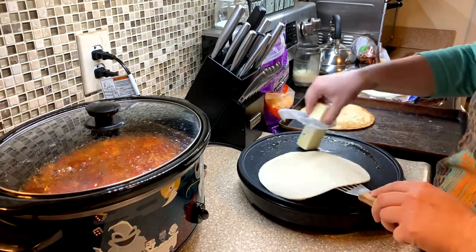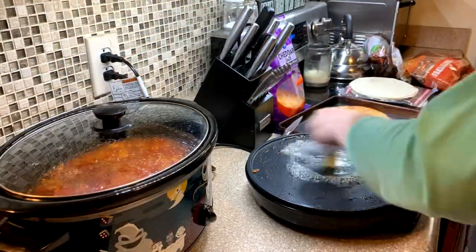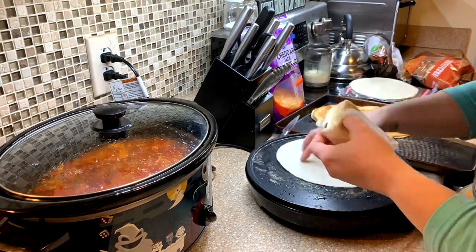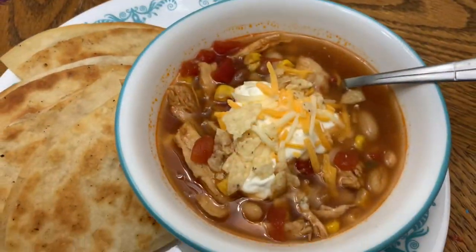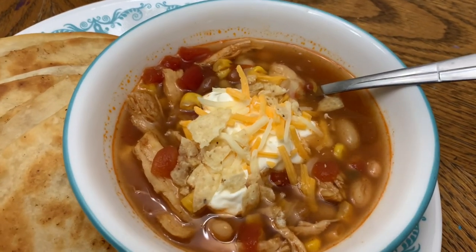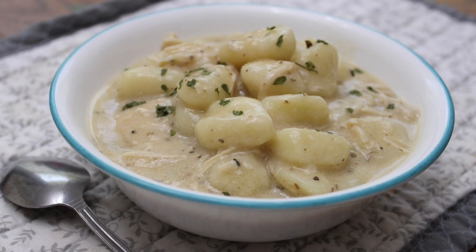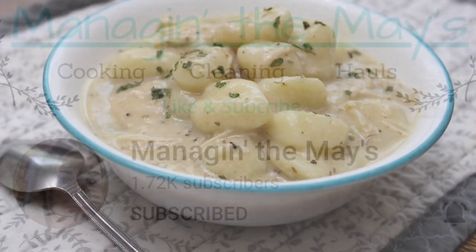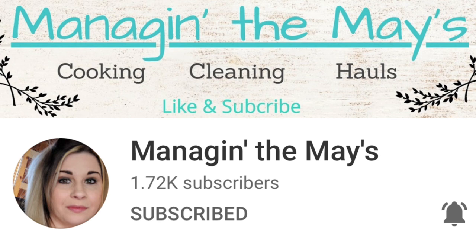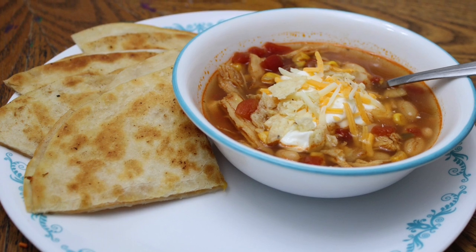I served this with cheese quesadillas, sour cream, cheese on top, and extra tortilla chips crunched up on top. Y'all, this was so delicious and hearty — perfect for fall and winter weather. And that is it! I really hope you enjoyed these super easy crockpot recipes. I've truly been enjoying Crocktober. Don't forget this video is in collaboration with Sammy over at Managing the Maze — all her information is in the description box below. I hope you enjoyed today's video and I will see y'all in the next one!